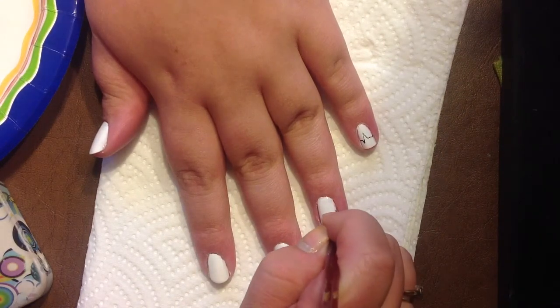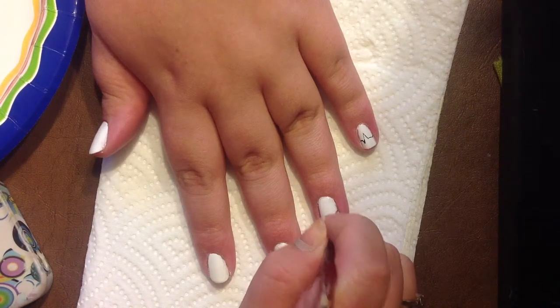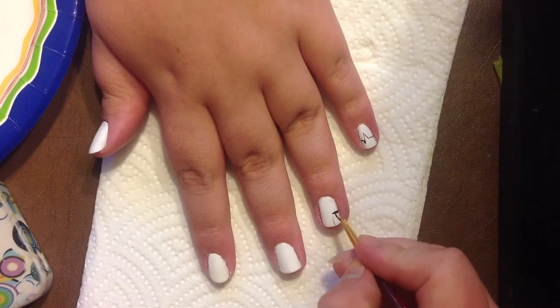I've already done the EKG design on my friend's pinky nail and we're just going to keep doing it on all the nails. When you get to the pointer finger we're just going to do half the EKG design and then we're going to do a heart.